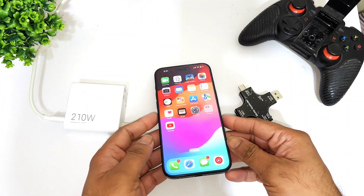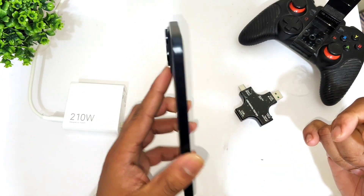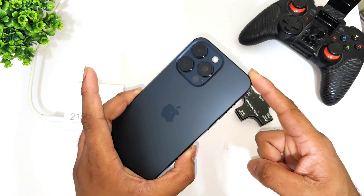Hi friends, welcome back to my channel SciTech. In this video I'm going to do the 210 watts fast charging support test in the iPhone 15 Pro Max device. So this is iPhone 15 Pro Max.